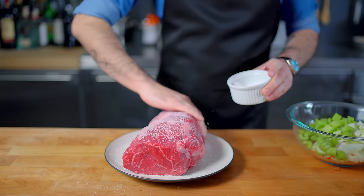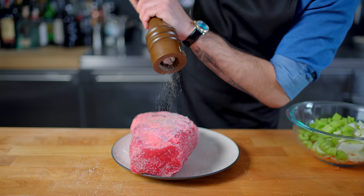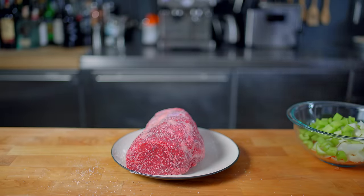We're gonna treat it as we do pretty much any roast — season the exterior heavily with kosher salt and freshly ground pepper, and let it rest at room temperature for about an hour, which is both going to help bring the roast up to room temperature and help it retain moisture down the line.